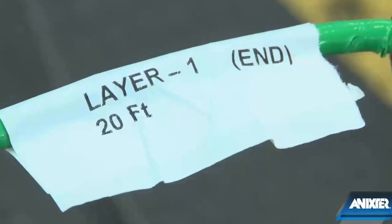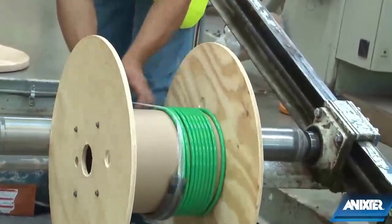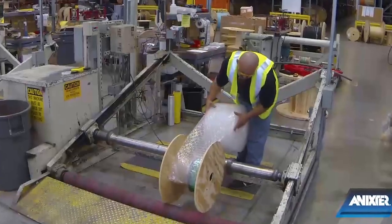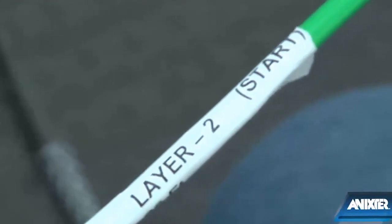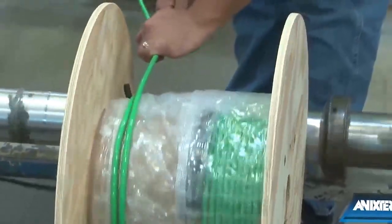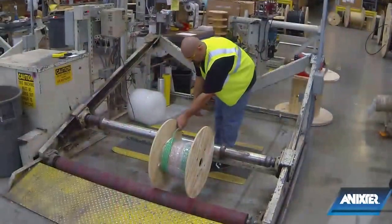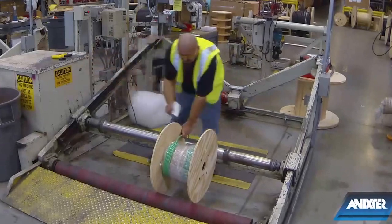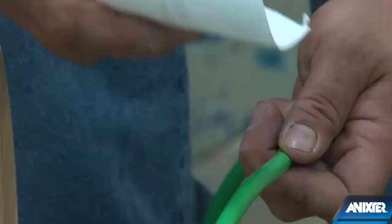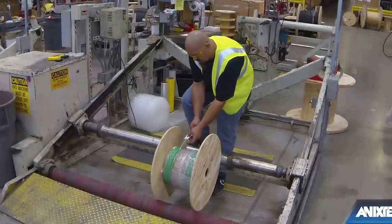When you know your pull sequence, or when you have the flexibility to pull whichever circuit you want first, Annexter can layer multiple circuits onto the same reel by putting the first circuit length on, attaching a pulling eye if required, and then applying another circuit over the top of it. This can be repeated multiple times until the sum of all circuit lengths reaches the maximum fill rate of the reel. Each reel is delivered with the lengths and circuit identifications clearly marked on the reel tags.